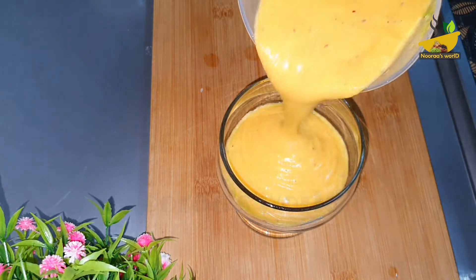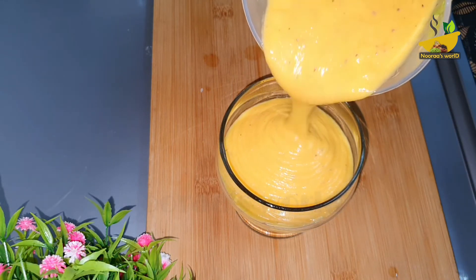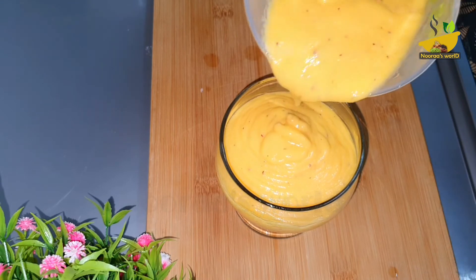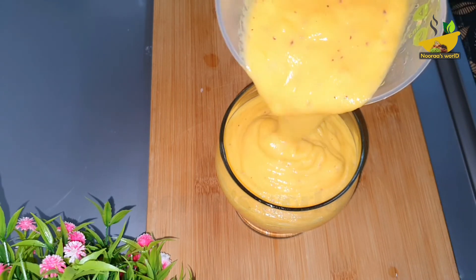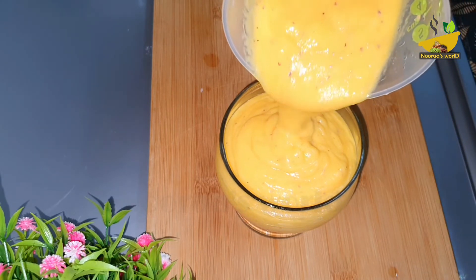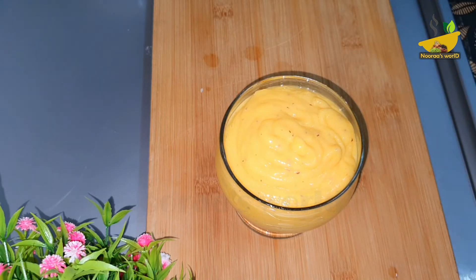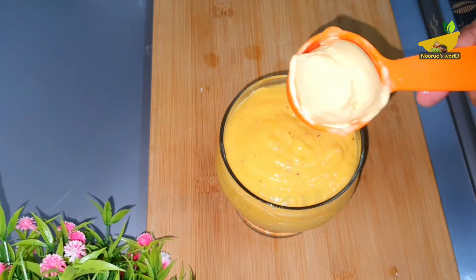We can add a thick drink here. This is a very good taste. We have a spoon with these fruits. We can add a little bit of the fruit. This is a very thick taste. This is a good taste.